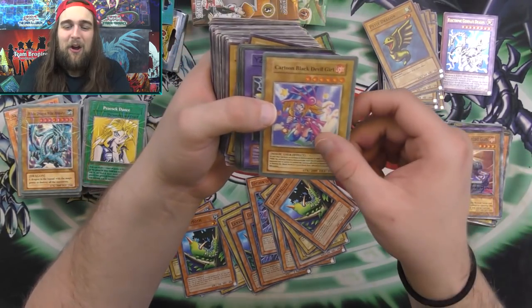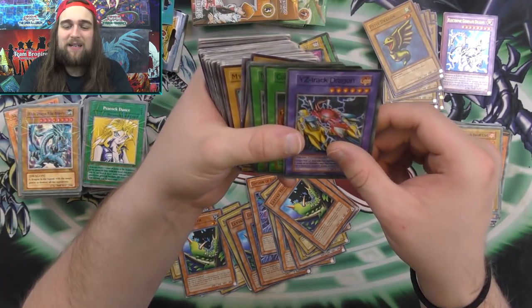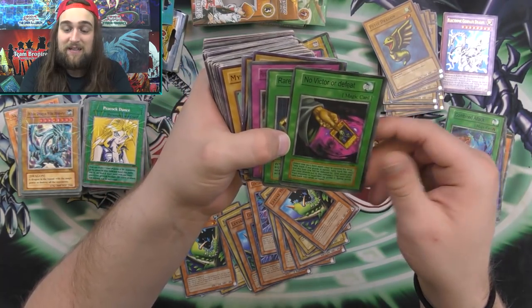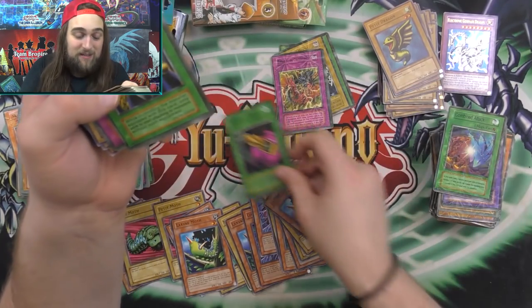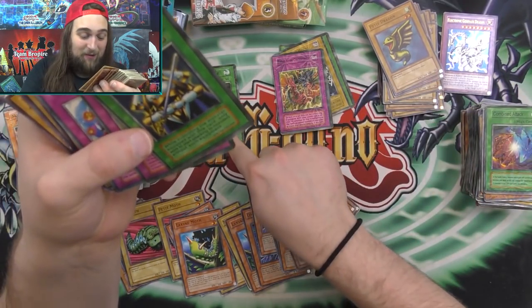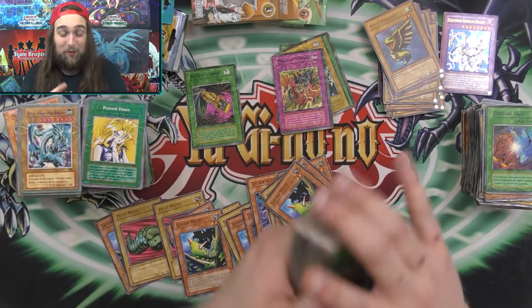Will-Oriented Gun. Cartoon Black Devil Girl. YZ Track Cannon. Combined Attack. No Victor or Defeat — which is actually a really busted card in fake Yu-Gi-Oh format, as I found out the hard way when we were dueling.